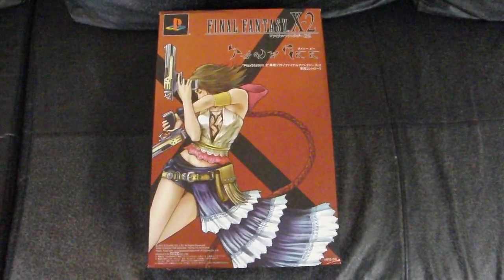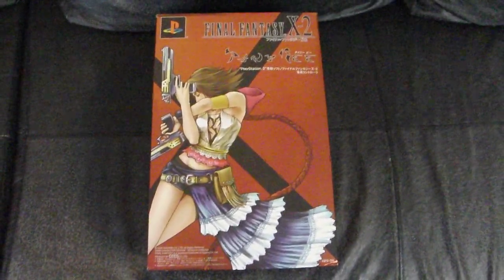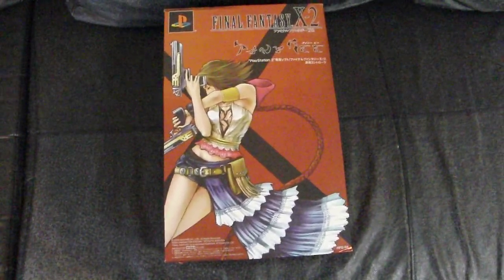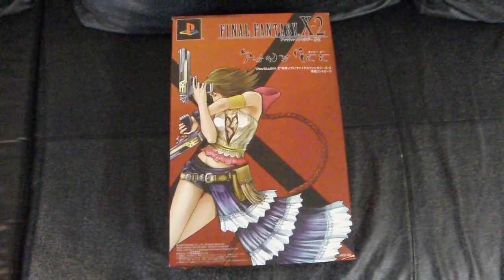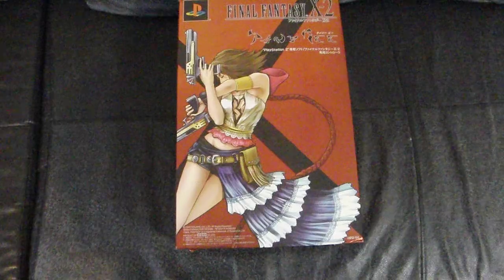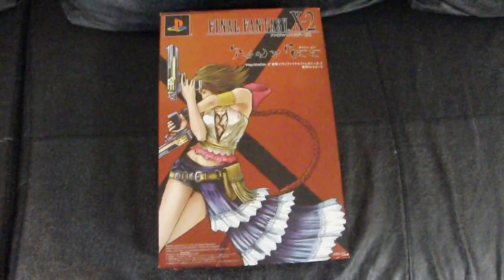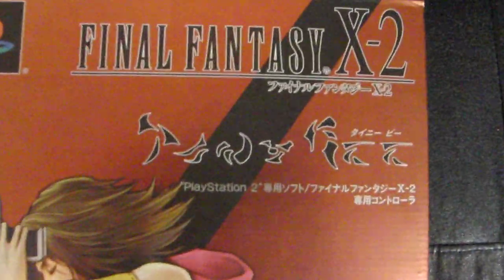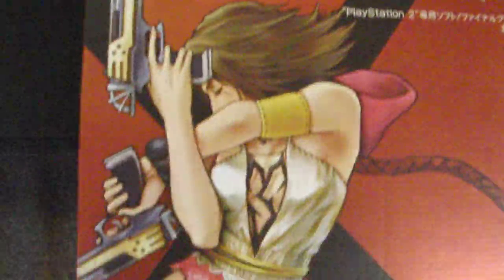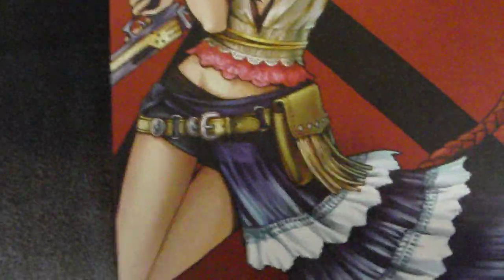Alright, Ben here again and today we've got another unboxing video. This is the Final Fantasy 10-2 Tiny Bee PlayStation 2 controller set. You can see the cover there — hopefully it's clear enough to read. There's 'Tiny Bees' in the specialized font, and Yuna in her dress.